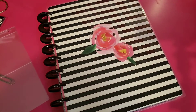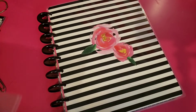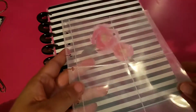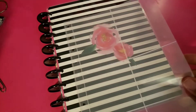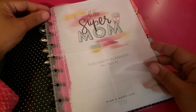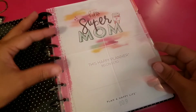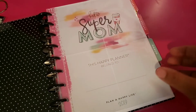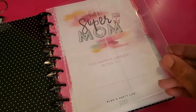I am going to pop in one of these clear photo folders that you can put inspirational stuff inside. I'm going to pop that in the front so I can see that stuff as soon as I open the planner. Not sure what I'm going to put in there, but that plastic piece is there.